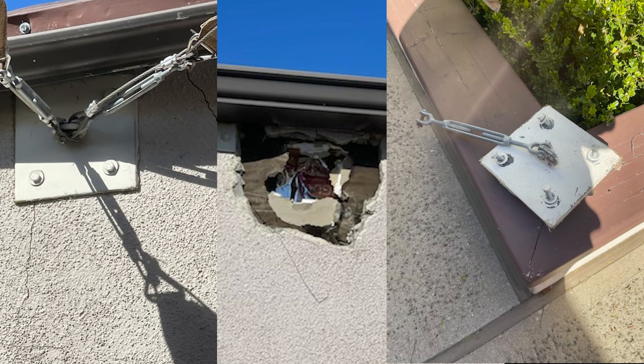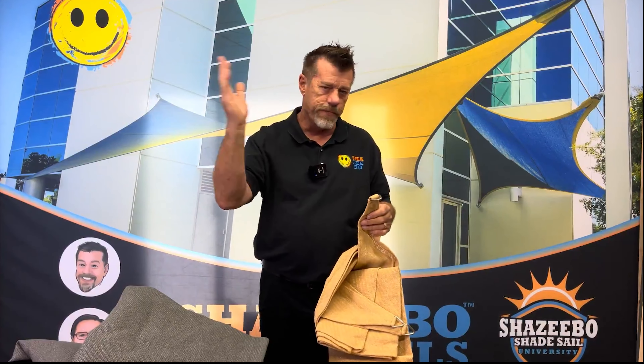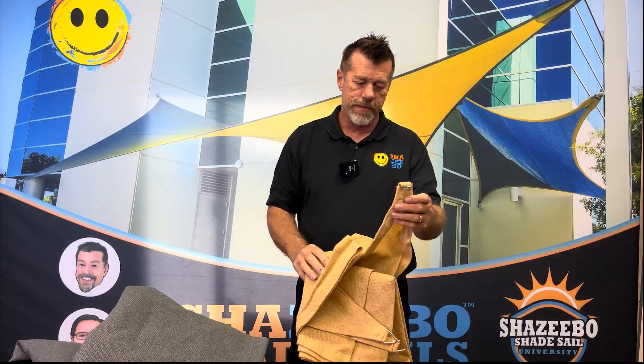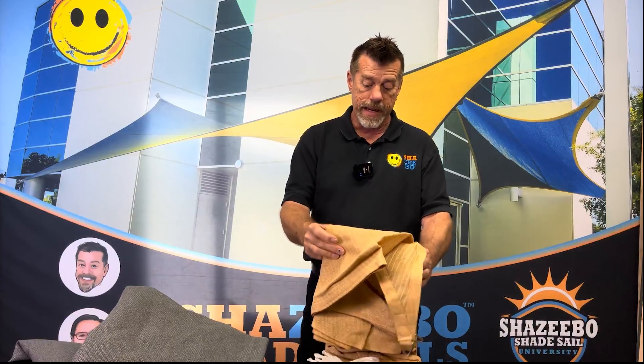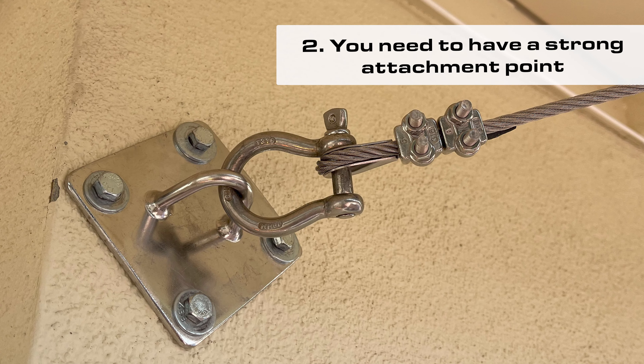All that force is wanting to rip your fascia off, pulling out of brick — brick is a terrible place to mount a bracket. It pulls fences over. So you have to have a strong attachment point to make this ready-made shade sail look good.